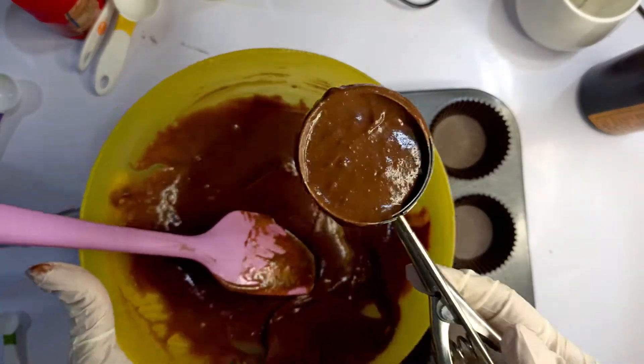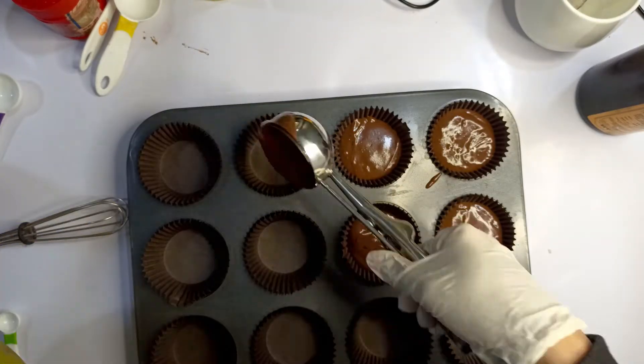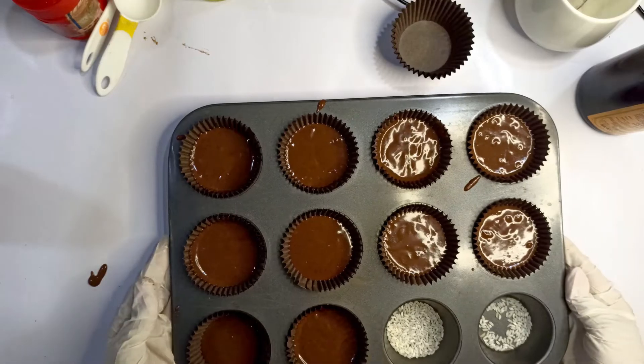Use an ice cream scoop to scoop the cupcake batter equally into all the cupcake liners. Bake these at 170 degrees Celsius for about 15 minutes.